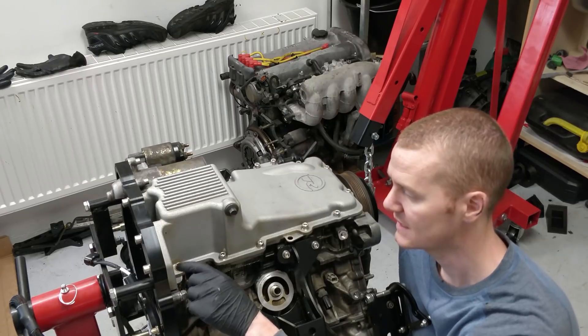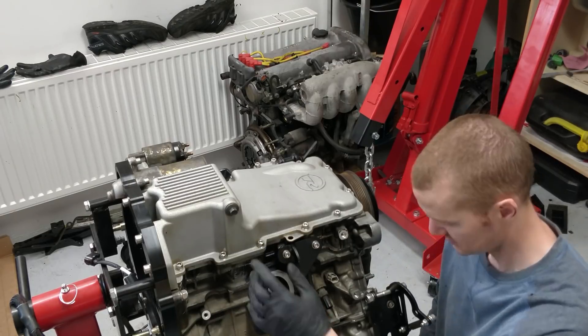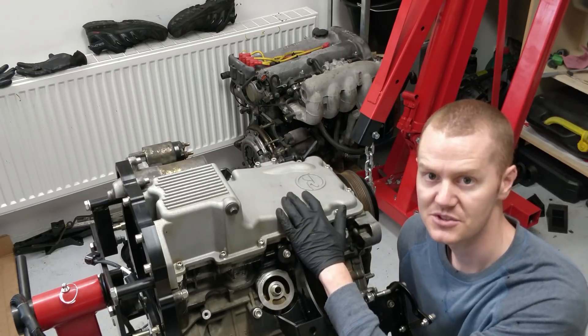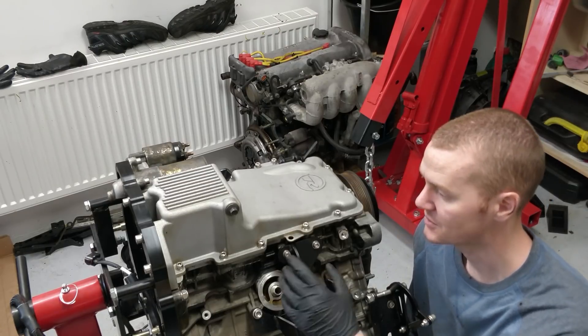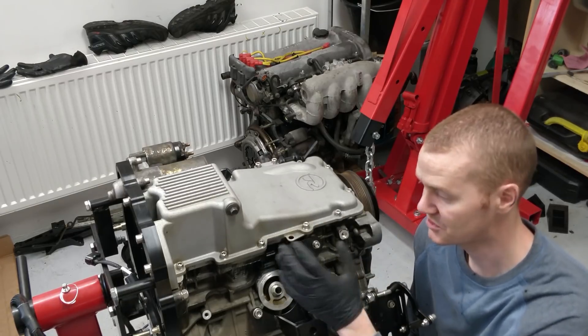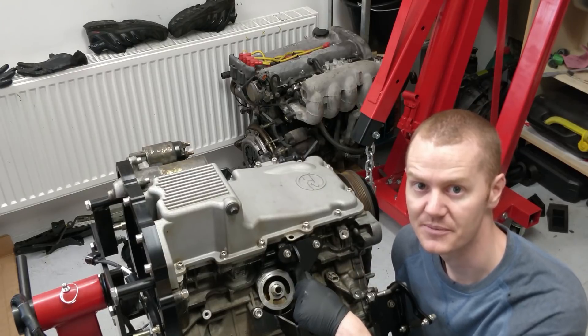I've been getting quite a lot of leaking around this area here out of the sump, and it's been getting oil all over the floor when the engine is turned the right way around. So what I'm going to do is take off the sump — I bought a new gasket from Jaguar and I'm also going to apply sealant, which I didn't do last time around, so hopefully that will stop the leak. There's no oil in the sump, but just the residual oil that was in the engine has been constantly dropping out.